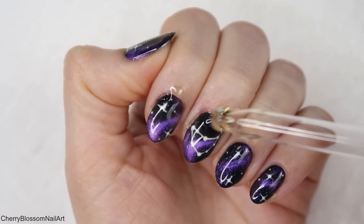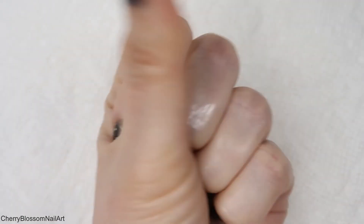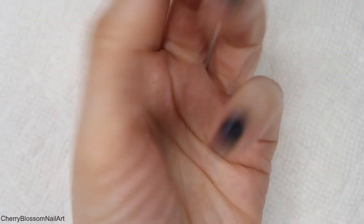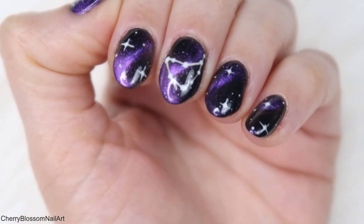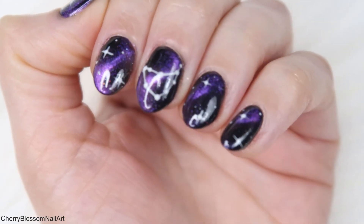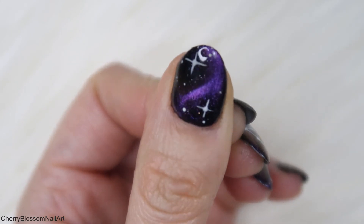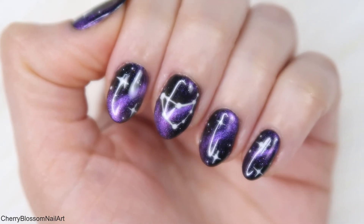Finishing off with my favourite cuticle oil on all of the nails and massaging it in so the nails are shiny and moisturized. I'm really happy with how these nails turned out — let me know in the comments how you like it and what your zodiac sign is. I'm a Capricorn, so if you're a Capricorn — hey, twinsies! Wishing all Capricorns a very happy birthday, and thank you so much for watching. See you in my next one, bye bye!